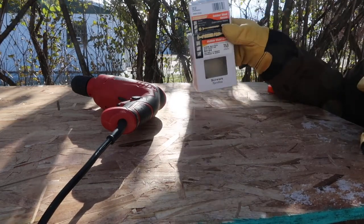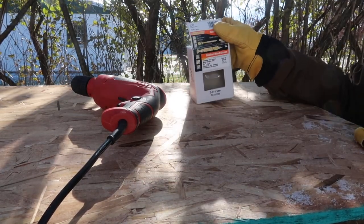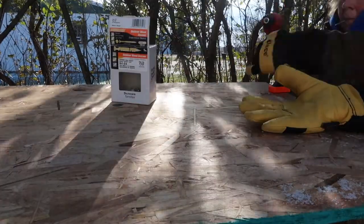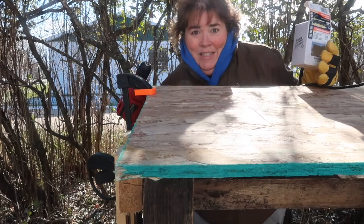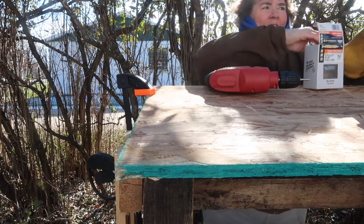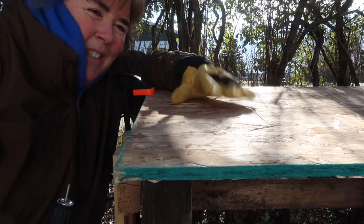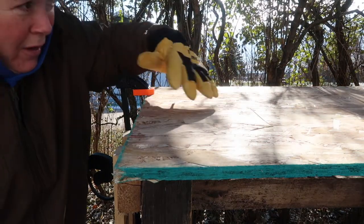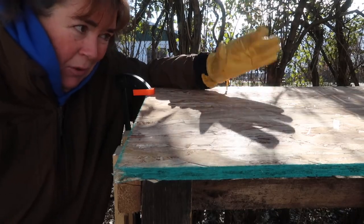Now I have one-and-three-quarter-inch outdoor exterior wood screws — the right screws for this length — and I'm going to use these to secure the half-inch OSB. It's so fun dealing with frozen cords and frozen fingers. The reason I went with OSB is because it was cheap and I plan on covering it up. I'm hoping it will last, but if it doesn't, it's easy enough to replace in a few years.